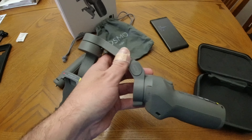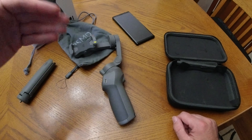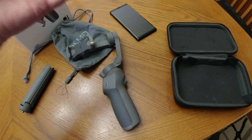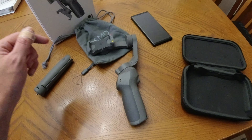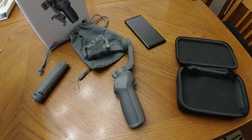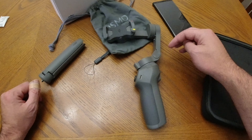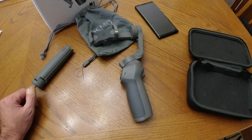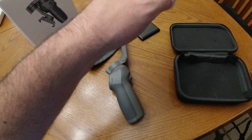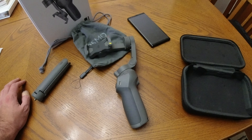This connects to the DJI Mimo app on your phone via Bluetooth. You definitely have to make sure you do that for the very first time when you connect it to the Mimo app. You'll be able to record and do all kinds of cool stuff through the app. But you definitely want to make sure it's connected when you first turn it on, because if you put your phone in and turn this on without Bluetooth connected, it's just going to hang out there and not do anything. So turn on Bluetooth and connect to the Osmo Mobile 3.